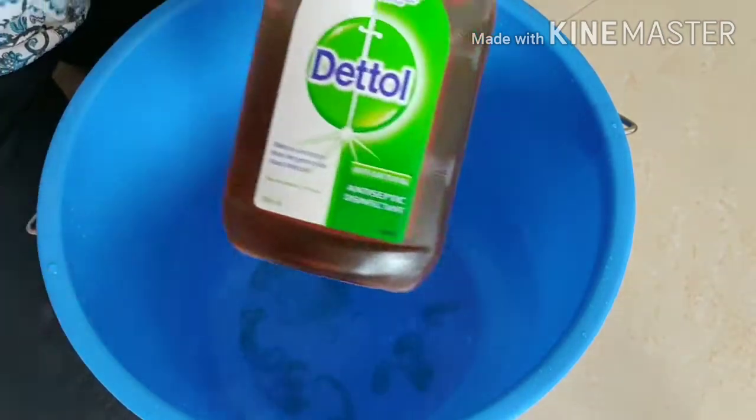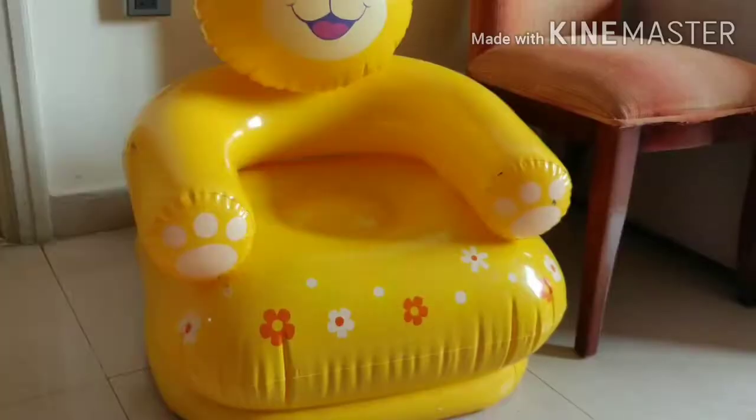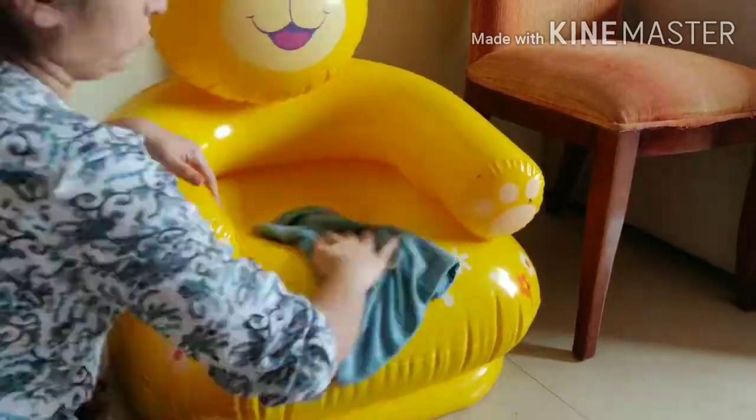For preparing disinfectant liquid: in half a bucket of water, add 2 tablespoons of liquid soap — here I am using dish wash liquid. To that, add one cap full of disinfectant liquid. Mix this nicely. You can even take this mixture in a spray bottle.